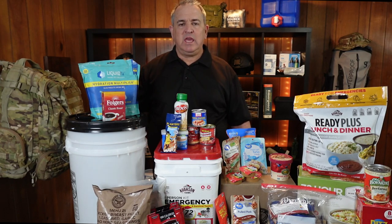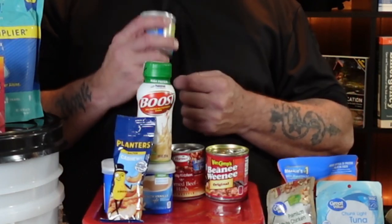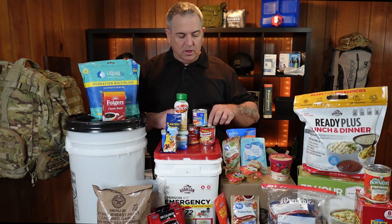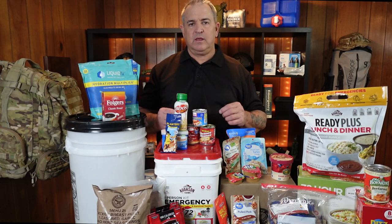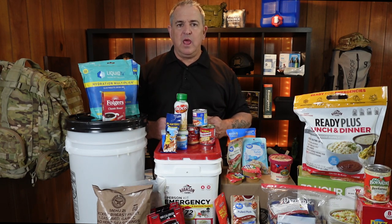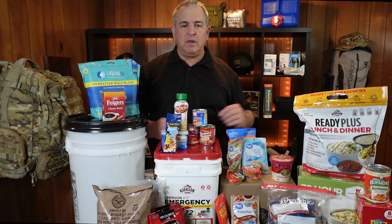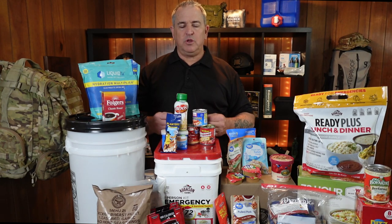My personal 72-hour kit keeps foods that can be readily eaten — meaning I don't have to stop and heat up anything. For example, Vienna sausages: just pop the top, get a fork, and start eating. I don't have to heat them up, but if I have a way to heat them, I can. The same goes for beanie weenies, pastas, peanut butter, and crackers. If my situation allows me to make a fire or use a chemical stove to heat up water or food, I'm definitely going to do that. I've got dehydrated and freeze-dried foods in addition to foods that can be heated up. A warm meal actually warms the soul — it'll raise your spirits and put you in a better frame of mind.